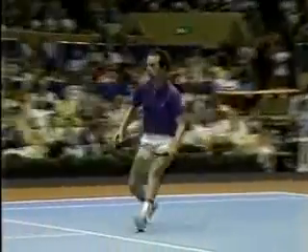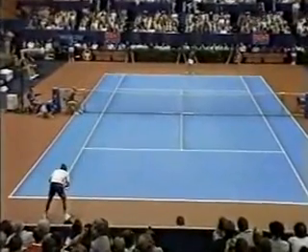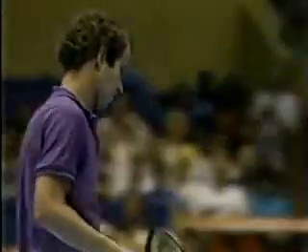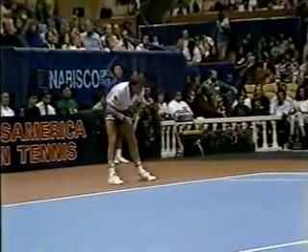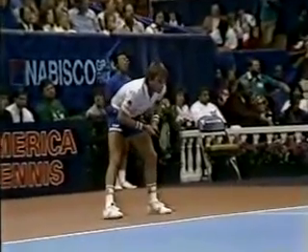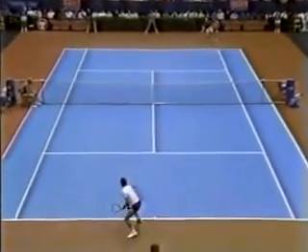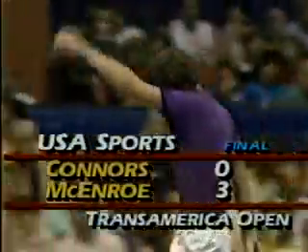The greatness of John McEnroe: the low first volley and then the second backhand volley where he backs it up — just a little punch shot at the whole court. He is really off to a quick start here, and he is a champion. McEnroe wins the game on serve at love and leads three-love.